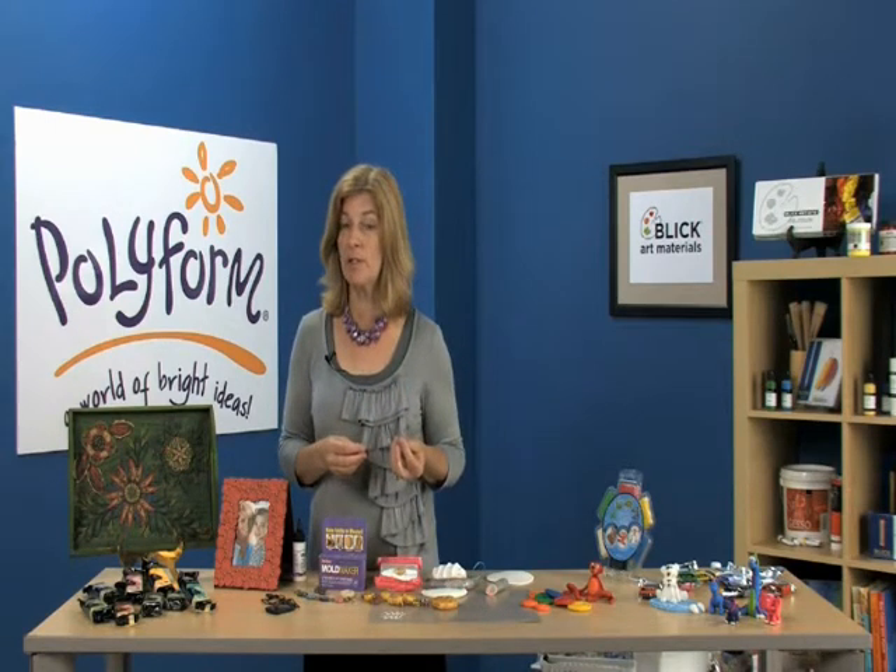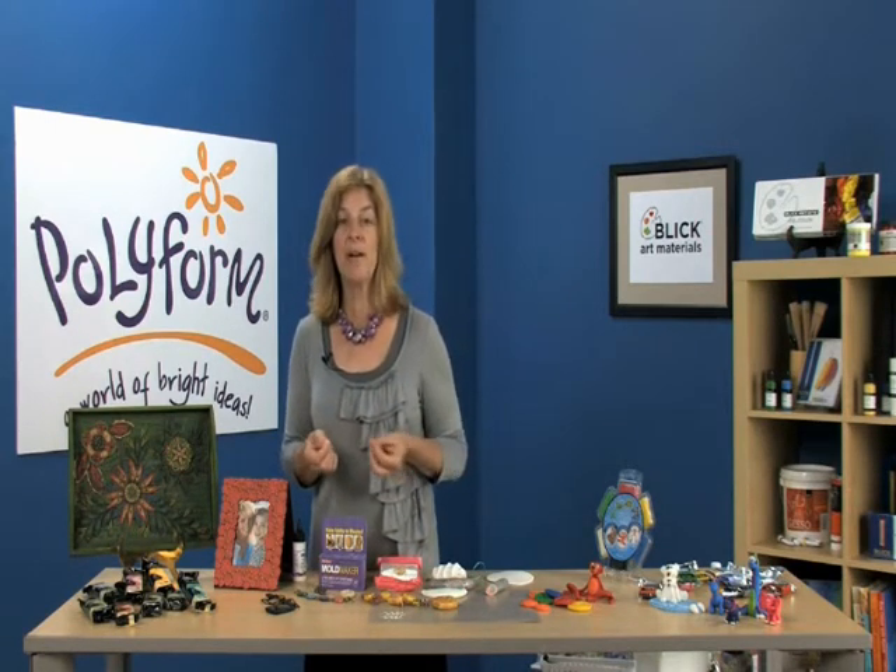Mold Maker is also a perfect softening agent. If you have some clay that's a little bit too firm, just a pinch of Mold Maker and a whole handful of that firm clay, and you've got clay that's easy to use in just minutes.